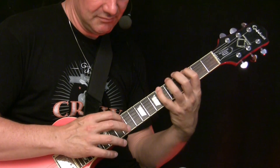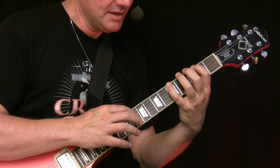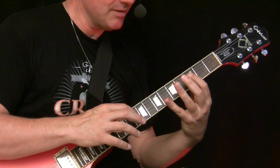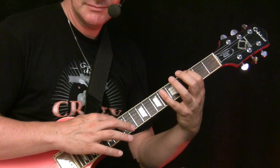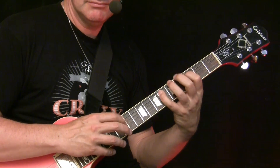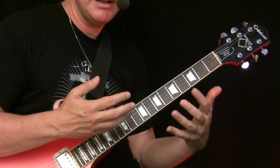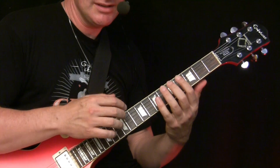Back. Now on the C we do the same thing - open D string, now comes here: 3, 6, and now 12 again. Now on the D7 we do the same thing. Keeping the notes in your mind as they go is the main thing to keep it fluent, because the movements themselves are not so hard.